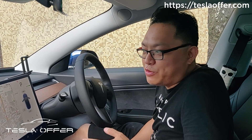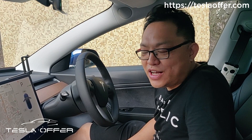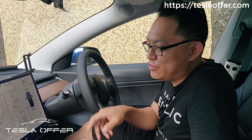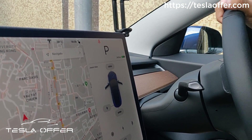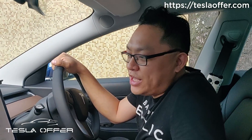Hi, this is Raymond from Tesla. Today we will talk about our frunk. A lot of people recently asked about using the same button to open and close, and we got a lot of inquiries about that, so today we will try to talk more about it.